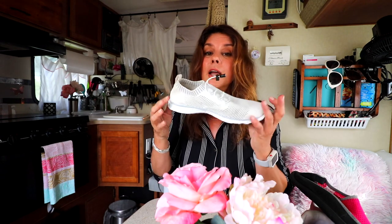I will be traveling with these shoes this wintertime, so you will see me wearing these a lot because they go with a lot of stuff. I'm going to be packing in the next week and I'm bringing a lot of fall clothes with me.